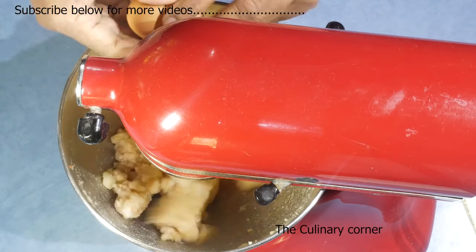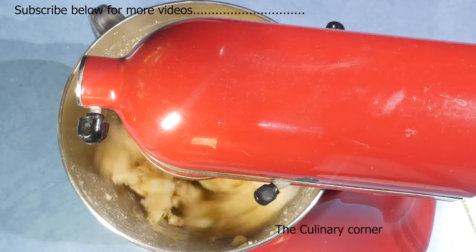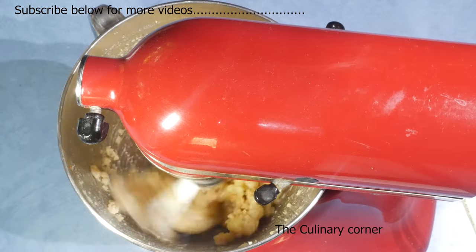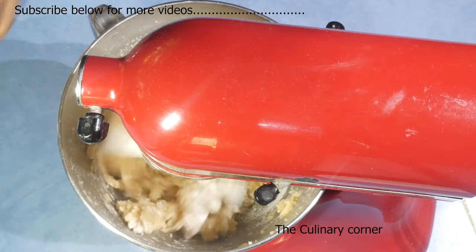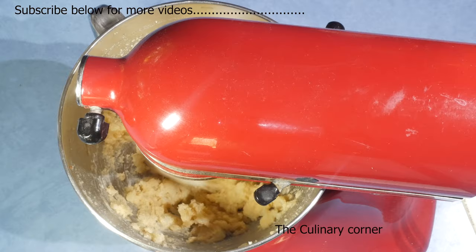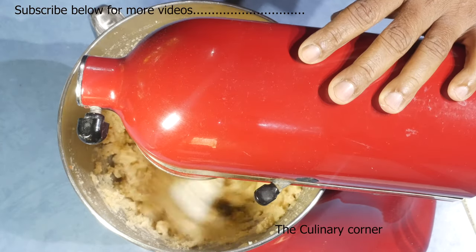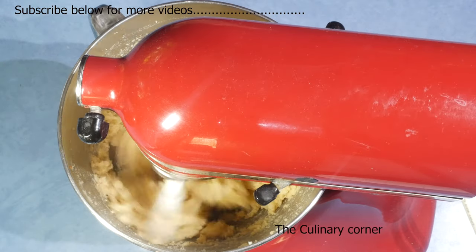While mixing, add the egg, the milk, corn flour, and then the parmesan cheese. Mix this until it is a soft smooth mixture.